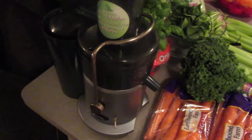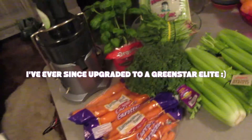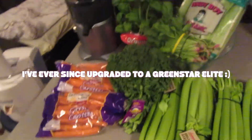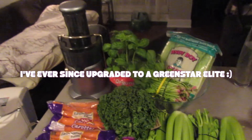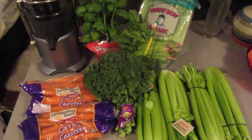This one I see everyone using. There are a lot of other good ones, even slower ones — more masticating and all that. Maybe in the future I'll get one, but this time I'm going for convenience, comfort, and efficiency.